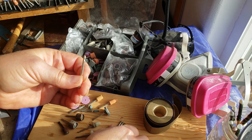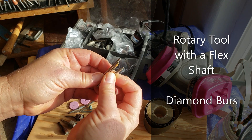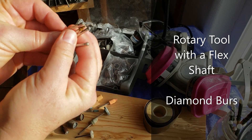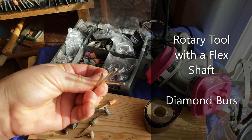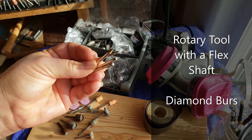First, let's go over the tools you'll need. I'm using a rotary tool — Dremel, Fordham, Chicago, whatever kind will do. You'll need some diamond burrs, coated or sintered. Different shapes and sizes help to get into all the nooks and crannies. That one has rust on it — that's bad.